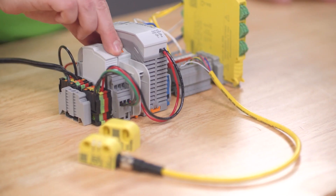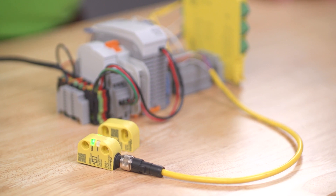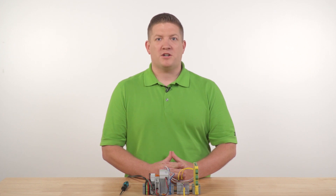Now that all the connections have been made, we can turn on the power. Notice that on power-up, the PSR switch has a 5-second self-test and then immediately goes into learning mode. Learning mode is initiated on first power-up, and for the Unicode, every time you power on without a paired actuator in range.